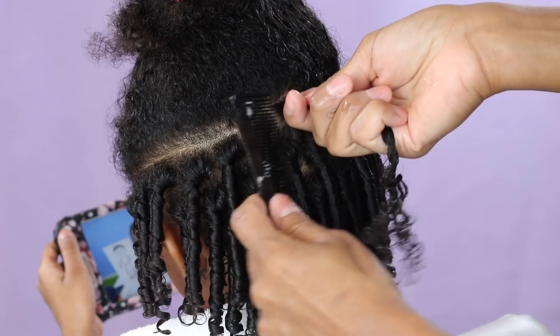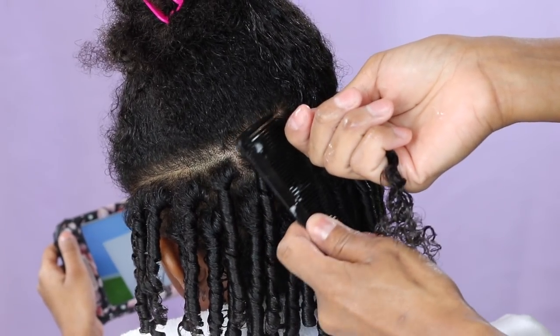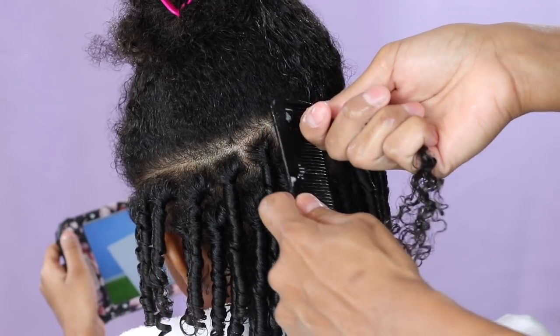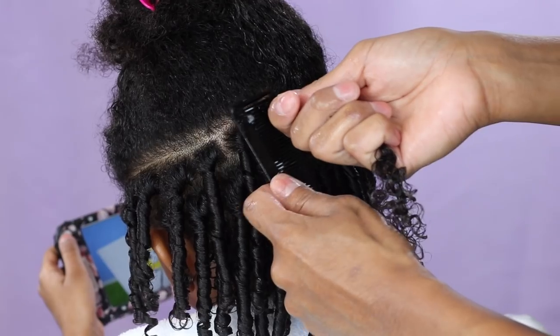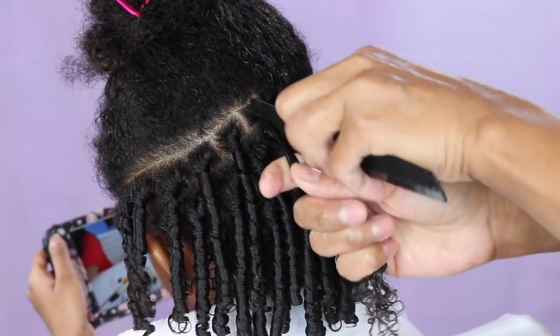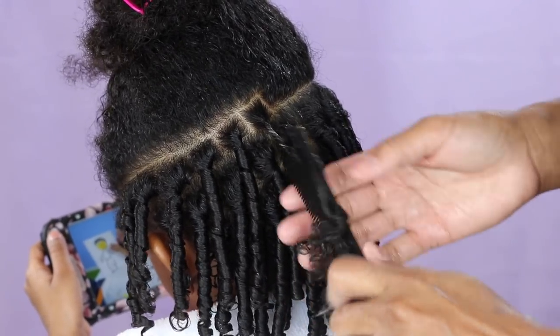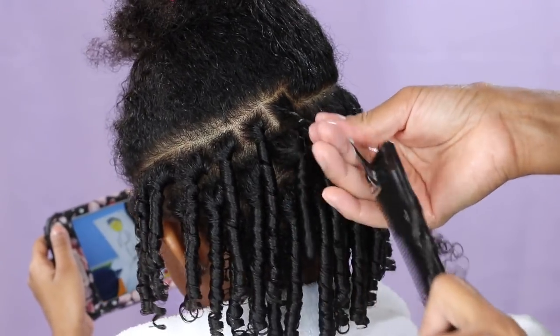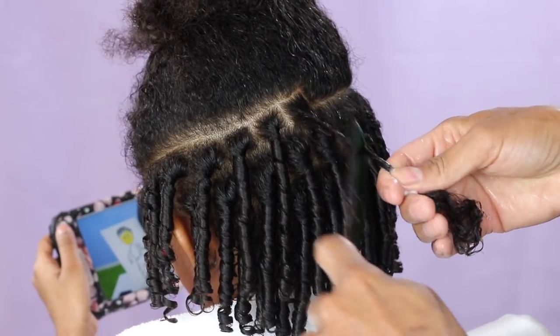Now you're gonna take that comb and place it in between the hair, getting it as close to the scalp as you possibly can. Then you're gonna start twisting right away — twist at the top about four to five times, and then pull. Sometimes when I feel like there's a knot I just take the comb out and put it back to where I was.